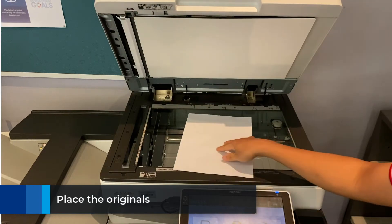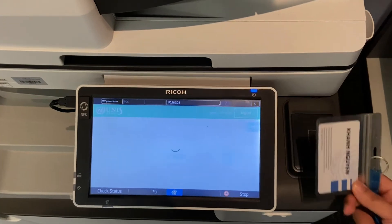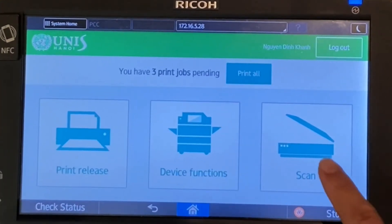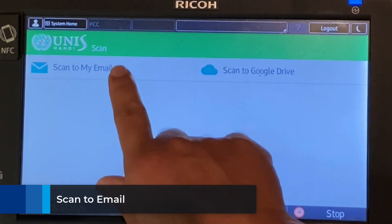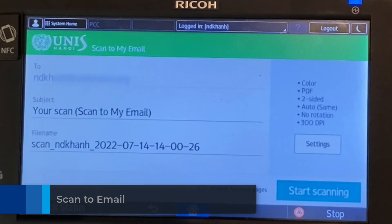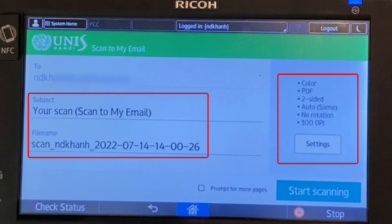Firstly, place your original face up into the document feeder or face down on the glass plate. Then tap the UNI ID card at the scanner to log in. Press the scan button, then tap scan to email.